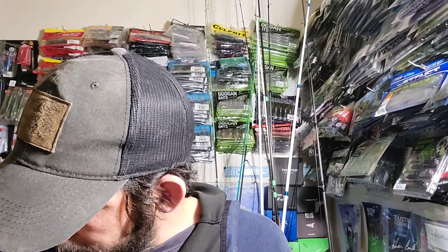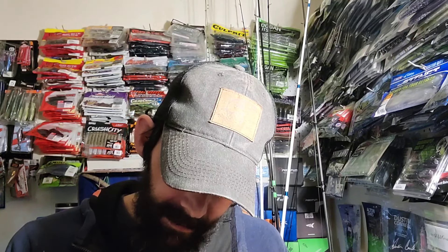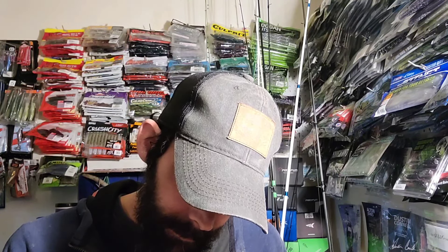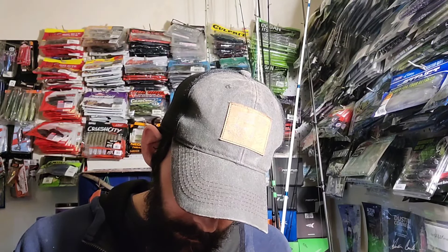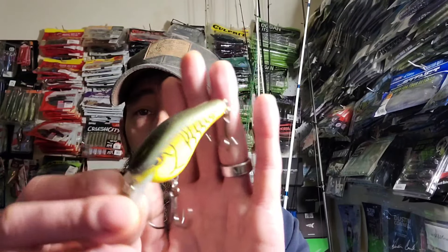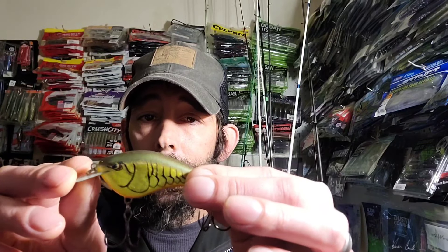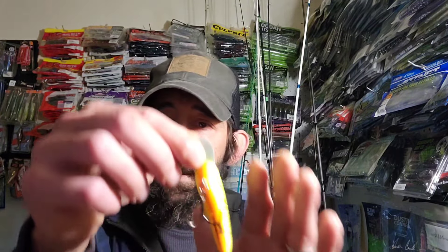This right here came free with my order — it's a Rapala OG Slim, which I really like. I don't think I have this color. It is some kind of crawfish color — really good bait. Dives to six feet, two and three-fourths inches long, weighs half an ounce. I use the mini a lot and it does pretty well. It's a balsa bait with quite a bit of weight to it. Really nice crawl pattern and it does have an orange belly.